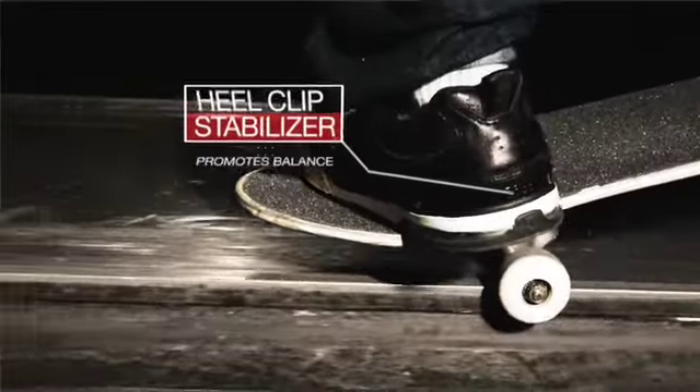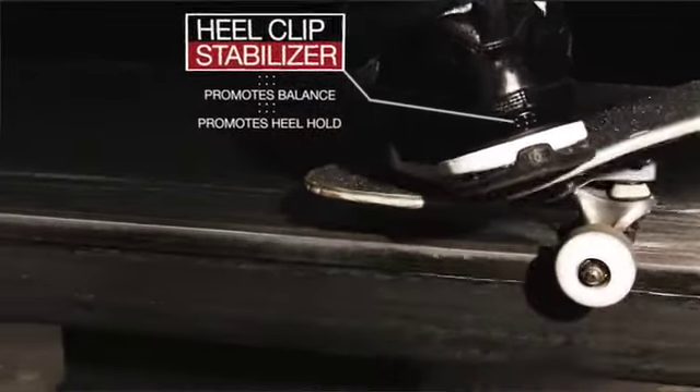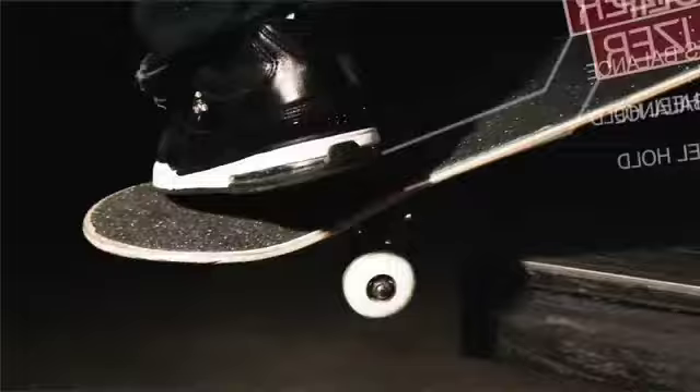Heel clip 101 — makes the shoe stable, gives the shoe a defined shape and stability.